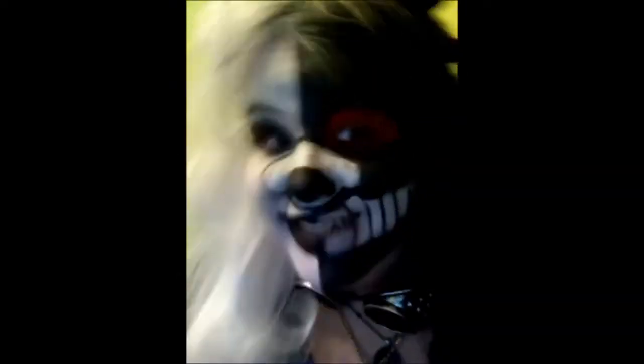Who'd you think it was? Junko? Nope! It's me! Monokuma!